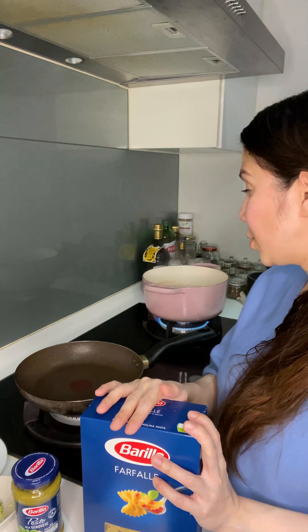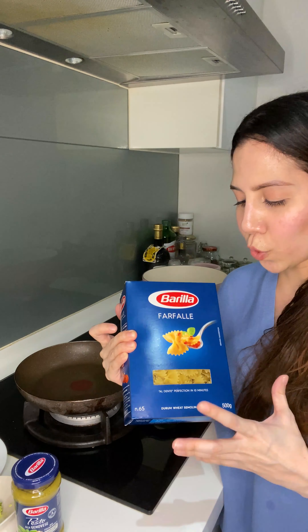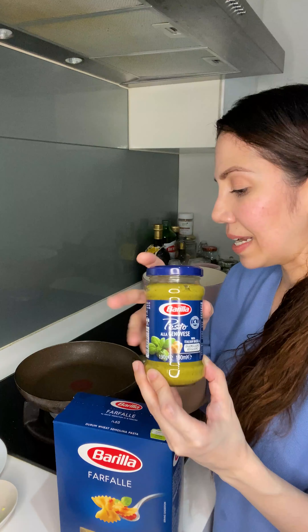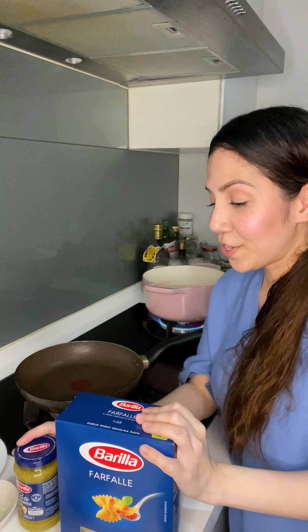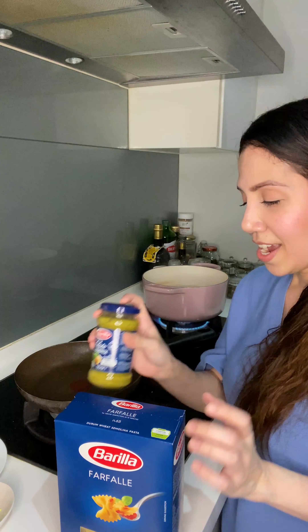I'm going to boil my pasta — this is the first recipe I'm sharing using farfalle. This is one of my favorite pasta shapes because it can hold sauces like pesto really really well, so it's a great combination. This is Barilla's Pesto alla Genovese. I've been to Barilla's factory in Italy and saw stacks of Parmigiano-Reggiano wheels used in their pesto — they use actual Parmigiano-Reggiano and it is absolutely delicious.